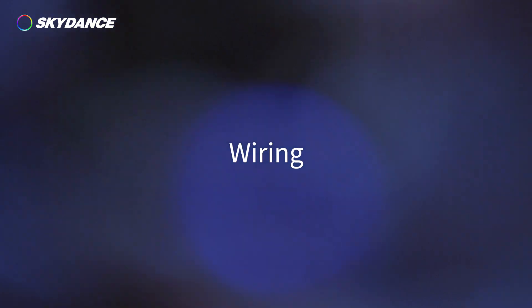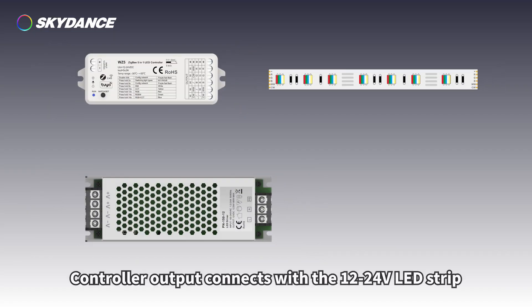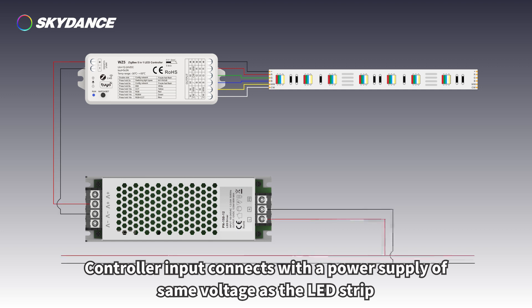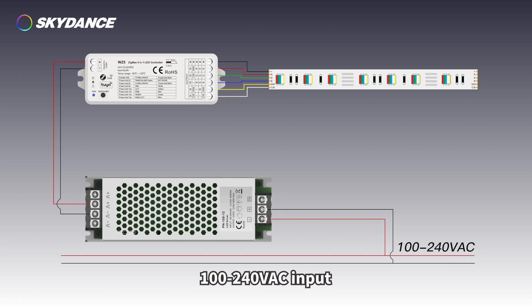Wiring: The controller output connects with the 12–24 volt LED strip. The controller input connects with a power supply of the same voltage as the LED strip, with a 100–240 volts AC input.